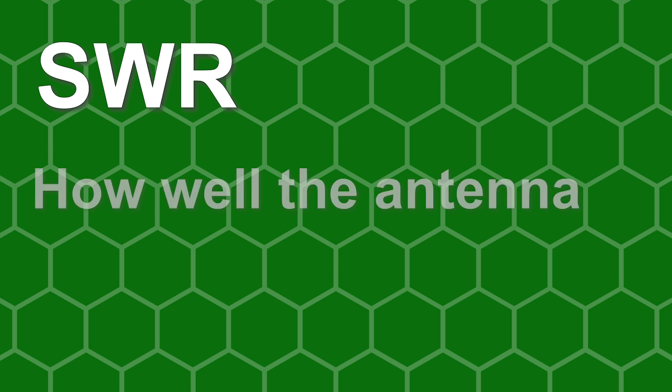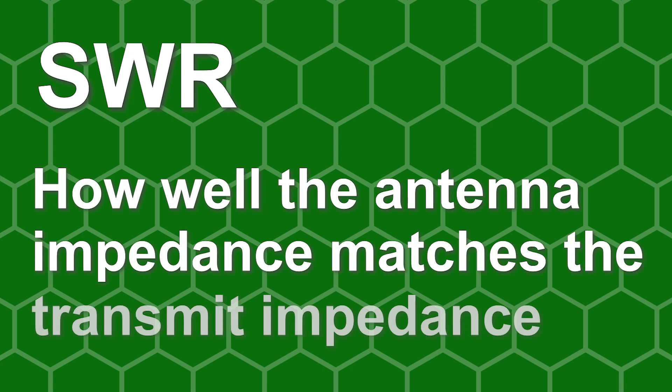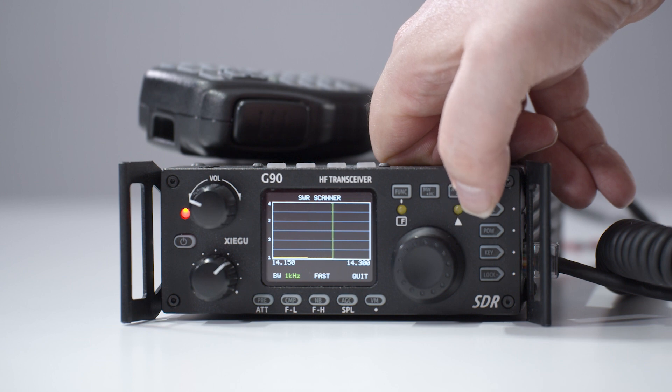SWR defines how well your antenna impedance matches the transmit impedance. If the SWR is low and flat, then you'll have maximum power from the transmit line.